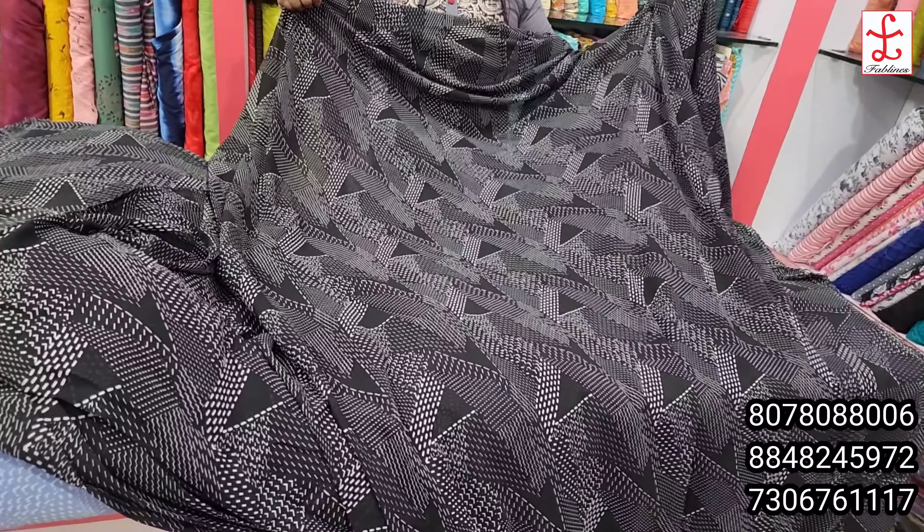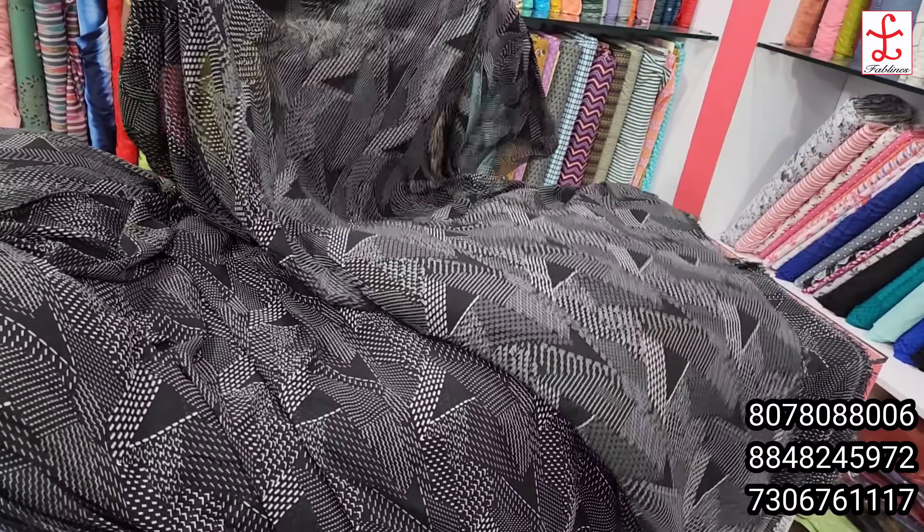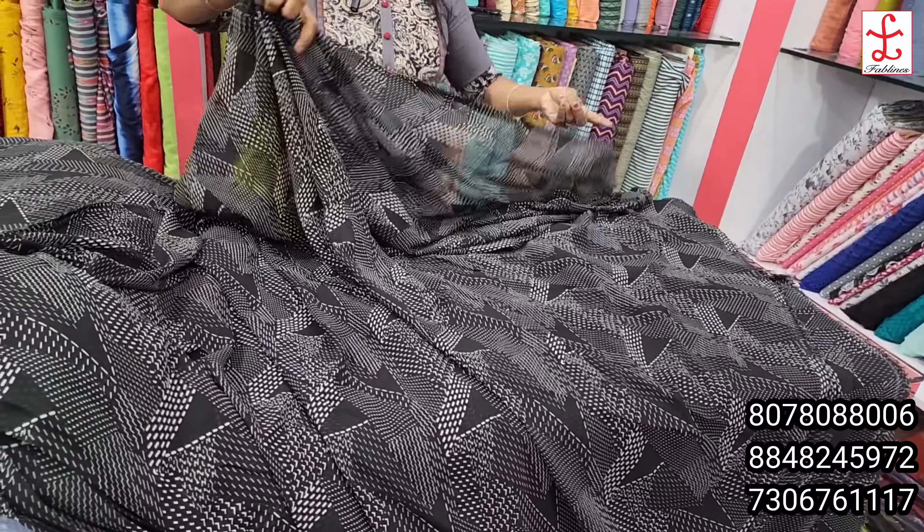This is purely synthetic fabric. For cotton lovers, we have an option to use a cotton inner. This is suitable for a skirt, frock, etc. This is a fabric.